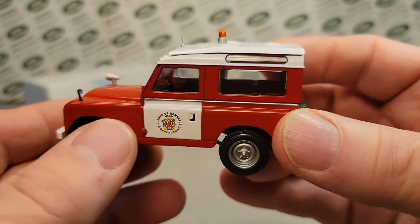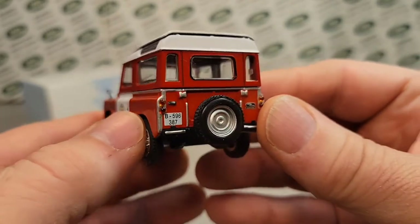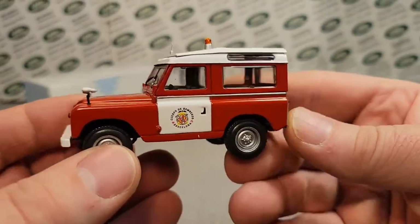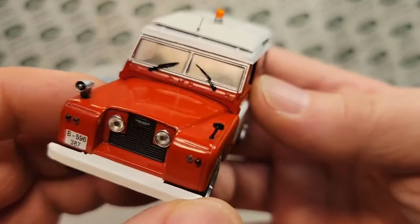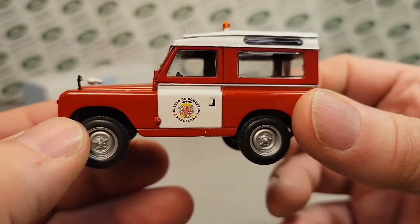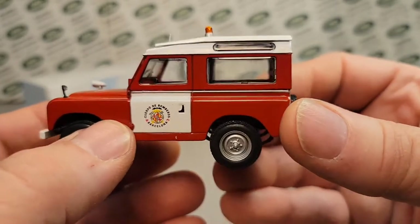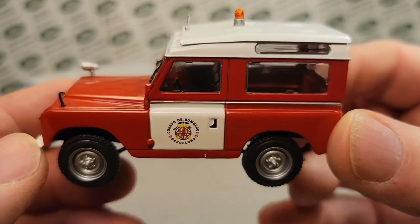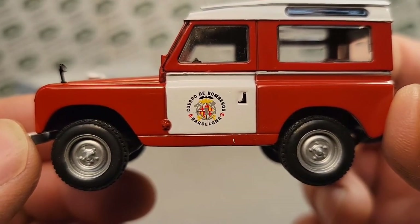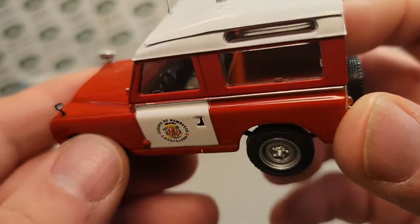They weren't knocked-down models or kits that they shipped over - they kind of did their own thing there. Please comment down below if you know more about that - do the Google as I heard recently. Santana is a whole other Land Rover breed from the Spain area. And as we see here, this is the fire department - Barcelona. Yes, Barcelona! So very, very cool.